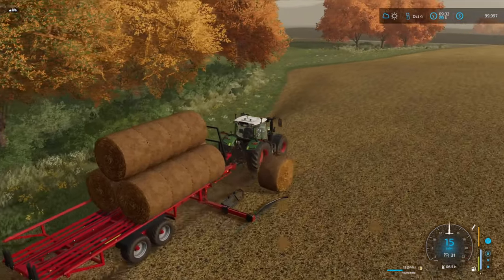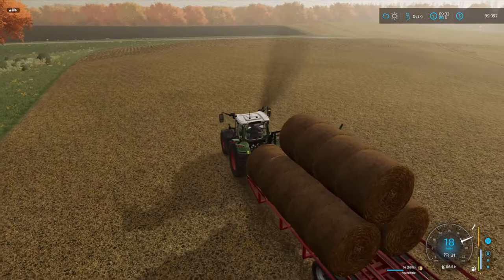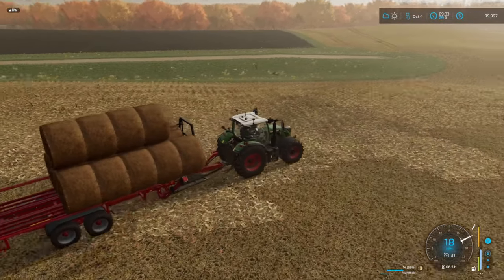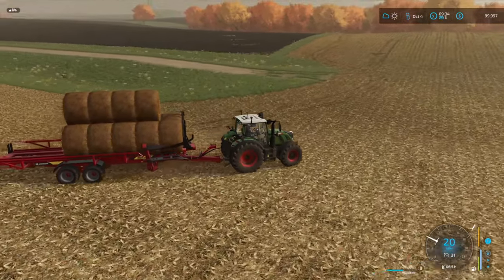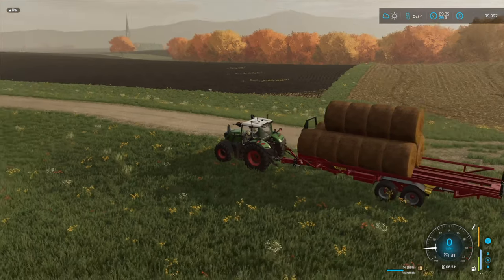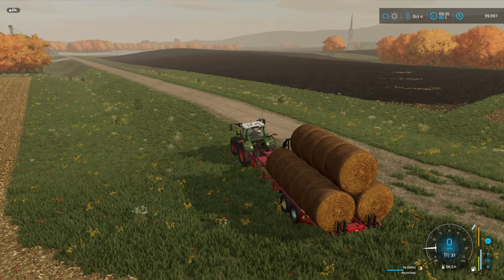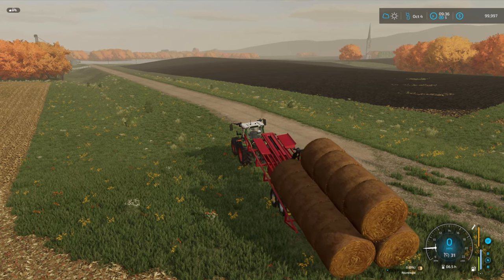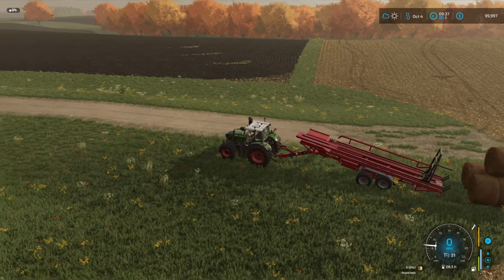I think we're going to set these bales down at the edge of the field. We'll bring the truck down with the loader and get those loaded up at some point. We really need the money because we had to take out another loan — we're so in the negative, we can't even afford to buy enough propane to dry our corn. It's been some tough times for us on the farm.